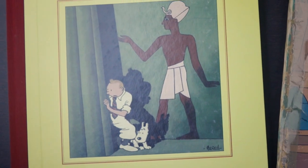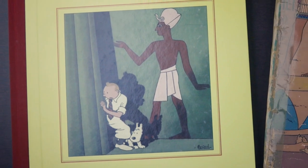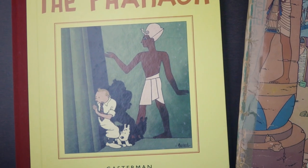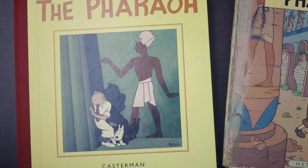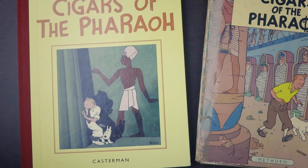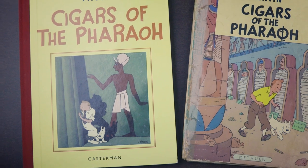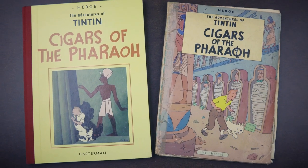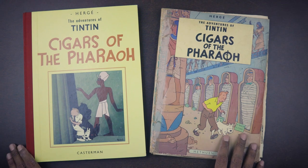Hi everyone. It's been a while since I've done one of my edition comparisons and it's been a while since I've done a Tintin video, both of which are pretty popular with most of my regular viewers and subscribers. So I thought that for today's episode I could combine them to do yet another Tintin edition comparison in which I look at Cigars of the Pharaoh.